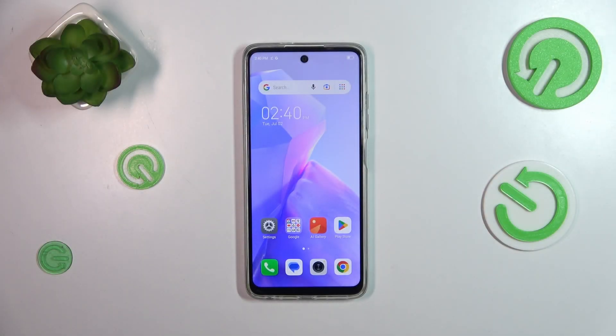Hi everyone. In front of me I've got the Tecno Spark Go 2024 and let me share with you how to add the fingerprint to this device.